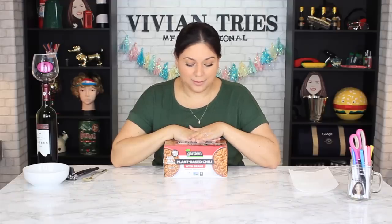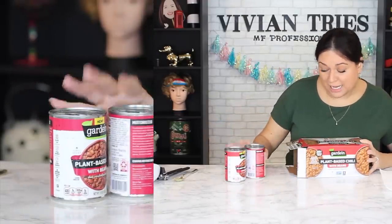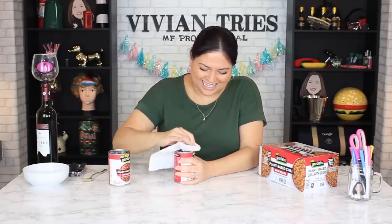Number three: plant-based chili. This box of six cans cost me $6.97. I've tried this brand before and their stuff is pretty decent. If you're trying to go vegan or vegetarian, if you're trying to drop the meat, try this brand — it's pretty good. Look at that, it has beans. 28 grams of protein per can. You always gotta clean your lids because you never know about those rats. It smells like dog food. I think all chili smells like that, right? But I'm gonna eat it.